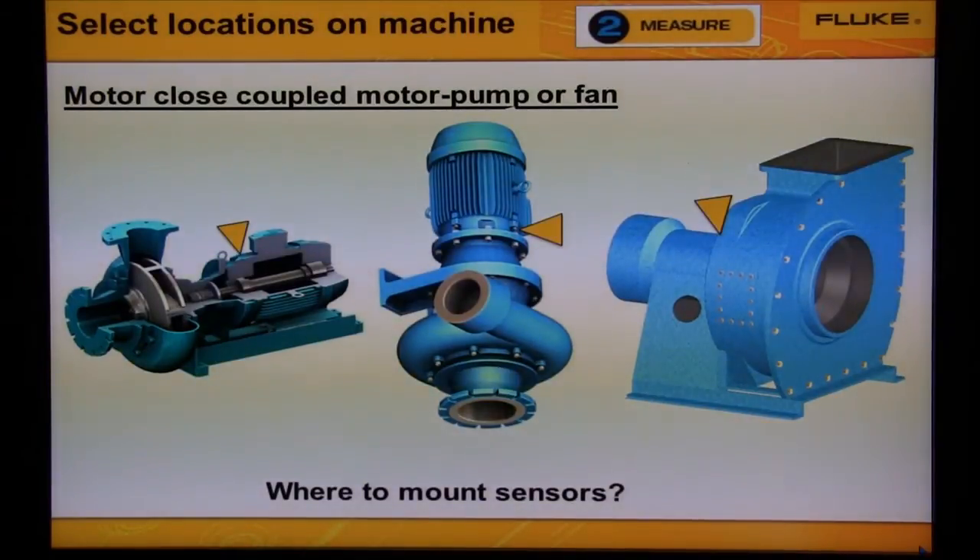These machines are motor close-coupled, meaning there are only bearings on the motor. The pump or fan is mounted directly on the motor shaft. So we don't collect data from the pump or fan housing or the middle of the motor. Remember that vibration transmits through the bearings. If we were to collect data from the pump or fan housing, all we would get is a lot of flow noise.